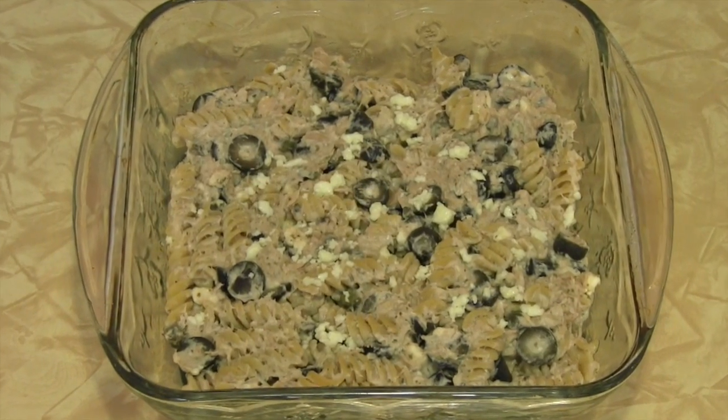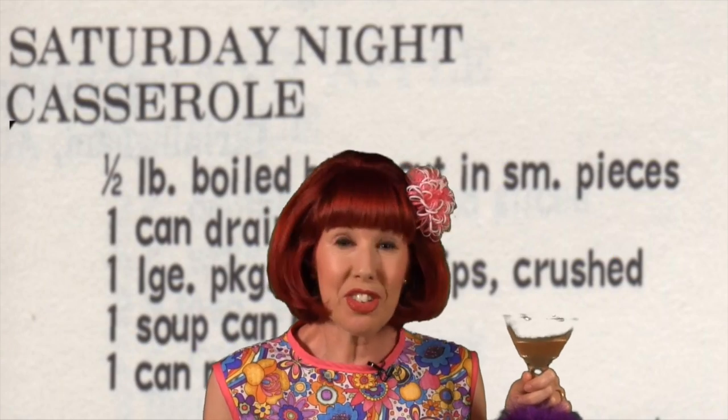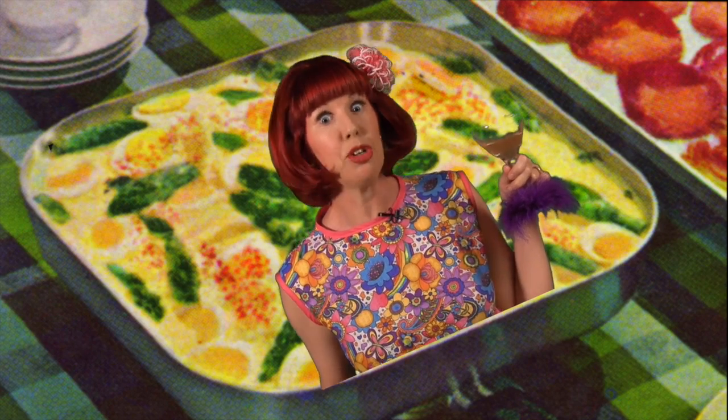Add mixture to a greased 8 by 8 inch casserole dish and sprinkle with more feta cheese. Bake at 350 degrees for 10 to 15 minutes or until the top is slightly browned. It's like a trip back in time — it's no wonder people the world over love casseroles. Just about anything can be thrown into a casserole with just a few other ingredients, yielding delicious results. Leftovers are delightful in casseroles and reduce cooking time. Add your favorite sauces and spices, preheat the oven to 350 degrees, and let your creativity run wild. Check for doneness after 15 minutes and you may very well invent a dish that will become a family classic.